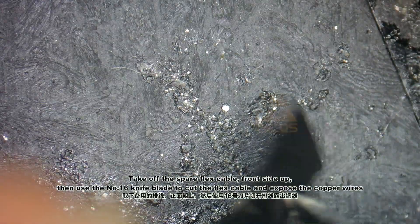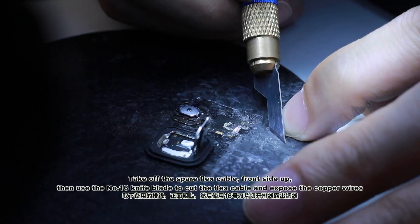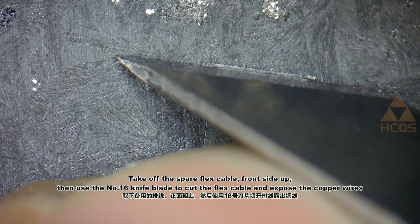Take off the spare flex cable, front side up, then use the No XT knife blade to cut the flex cable and expose the copper wires.